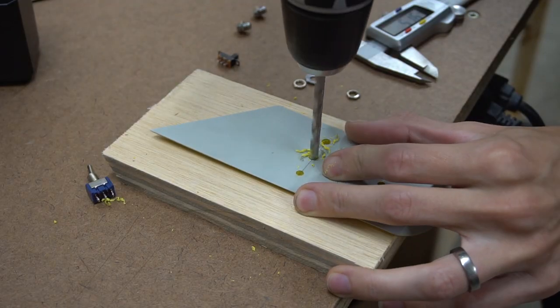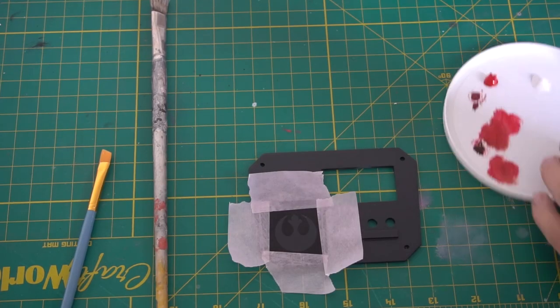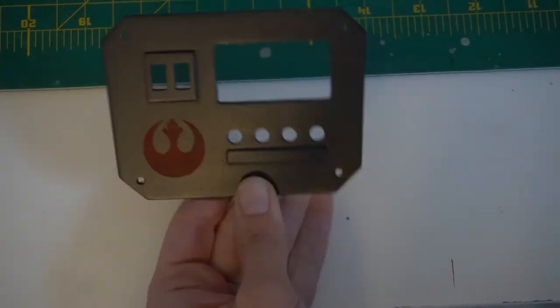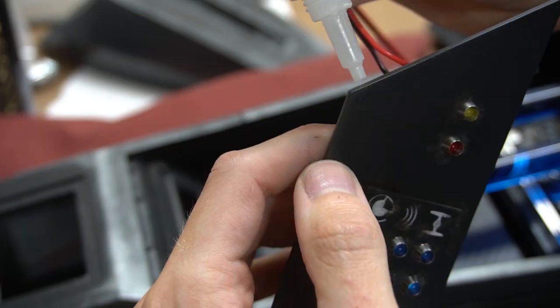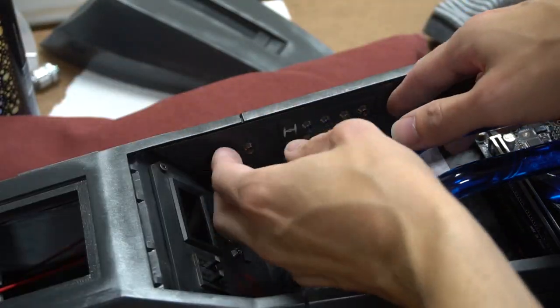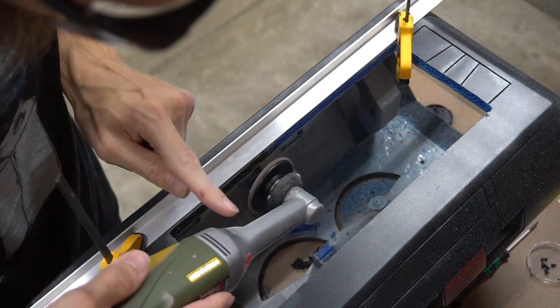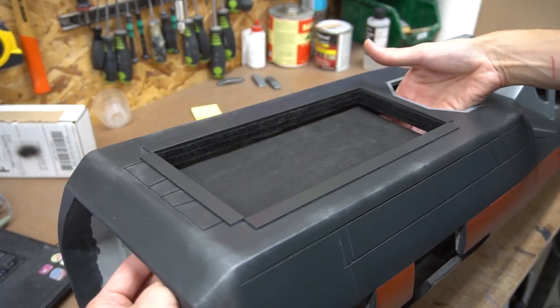To cover the inside of the cockpit, I designed and built small LED panels. Small symbols were plotted on vinyl and applied to the panels as further decoratives. Then the panels were glued into the cockpit. For the graphics card in the back, I had to enlarge the opening first and created a mounting which holds it in place.